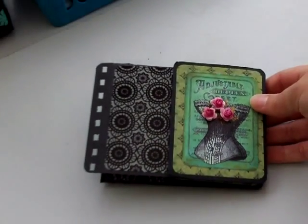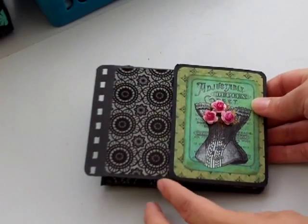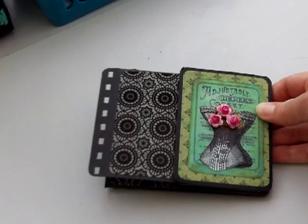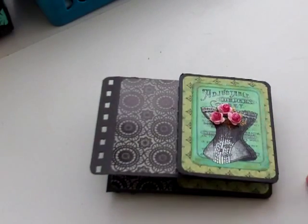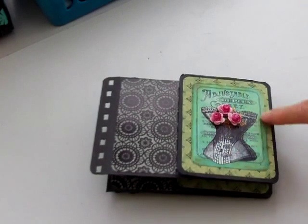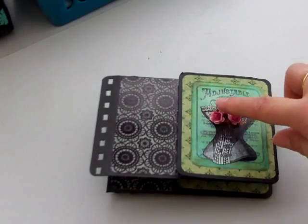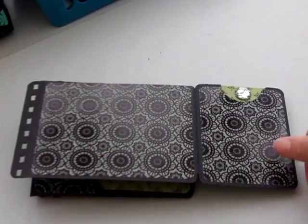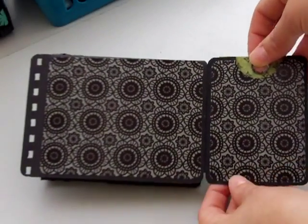Then my second one — again this was inspired by Kilping Girl. I've put holes in it here with my binder so that it can actually be inserted into the mini album. I've put a little old advertisement here and put some little flowers on there. You flip this one open and this is where you have your tag.